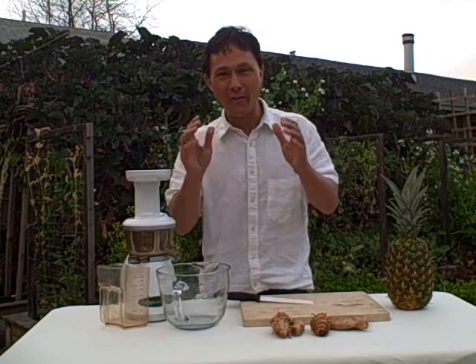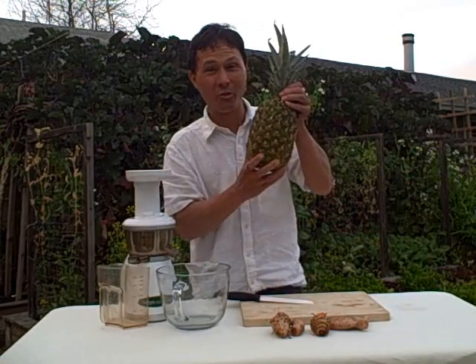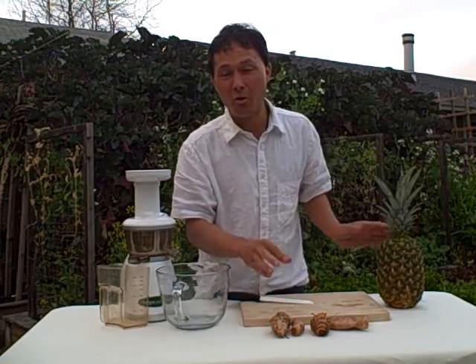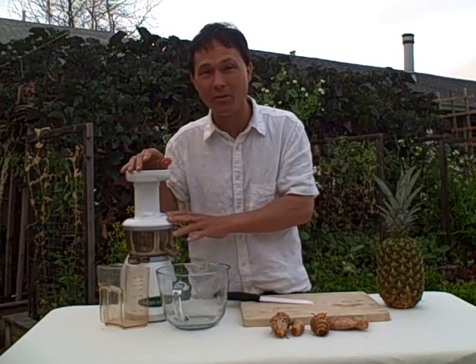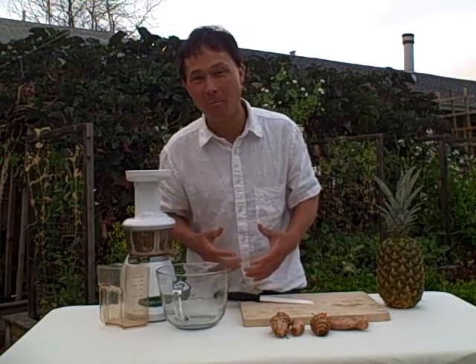What I thought I'd do for fun is mix some fruits and vegetables. So what we're going to do today is juice an organic pineapple with this turmeric root. Normally I'm not a big fan of mixing fruits and vegetables when making juices — sometimes it may cause gastric upset and may not digest that well.